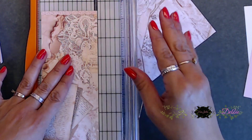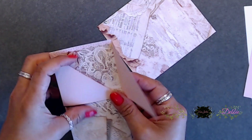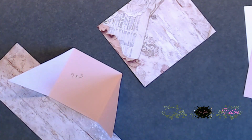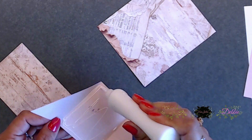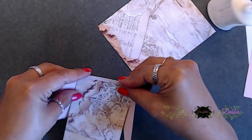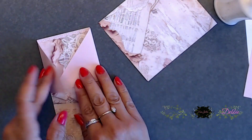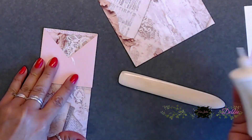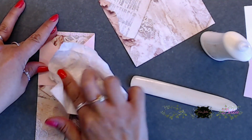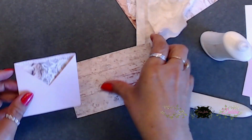Here I'm measuring the inside of the little pocket we made and cutting down my paper, then placing it right inside in the middle. Instead of measuring and pre-cutting, I just placed it inside and then cut off the excess — much easier. Then I went ahead and adhered the two flaps together.